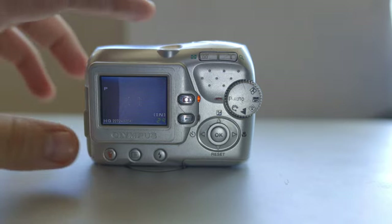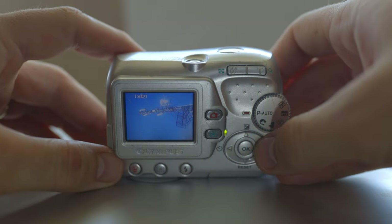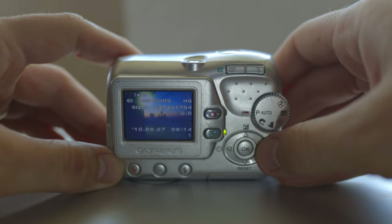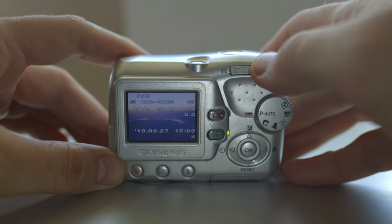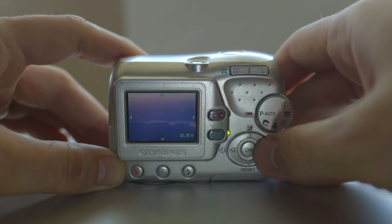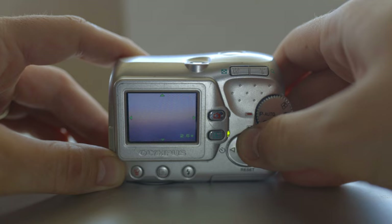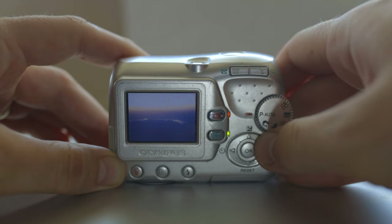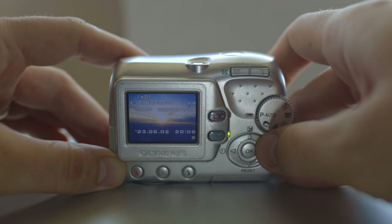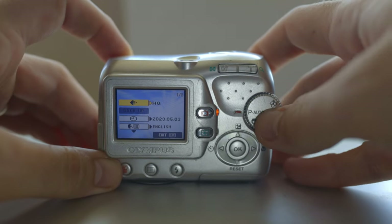I have some photos on the memory card. It takes a while to show them. These are some sunsets and sunrises here on the mountain and the lake. You can also zoom in into the frame. The screen is quite small and not so great, but anyway I'll show you these separately. This is the delete button and this is the menu button.